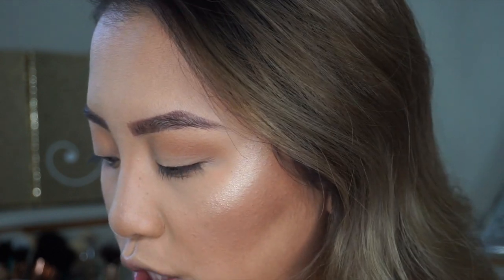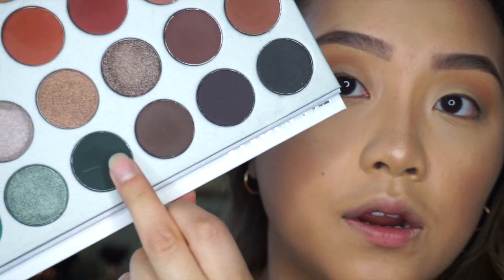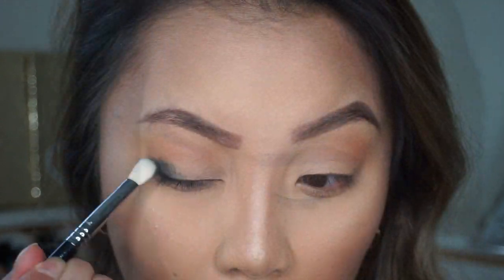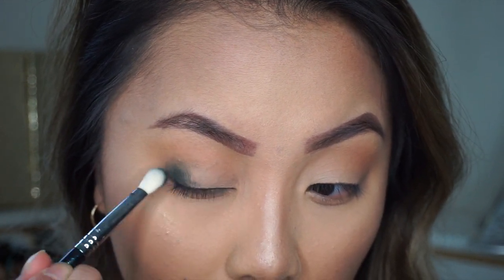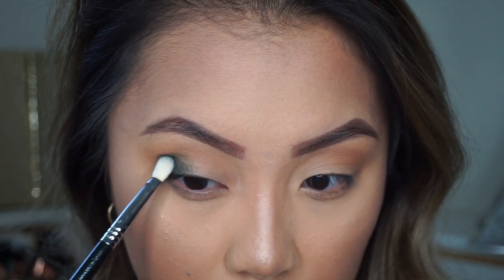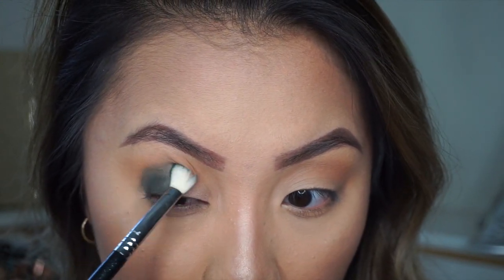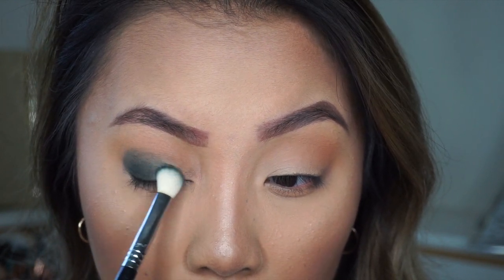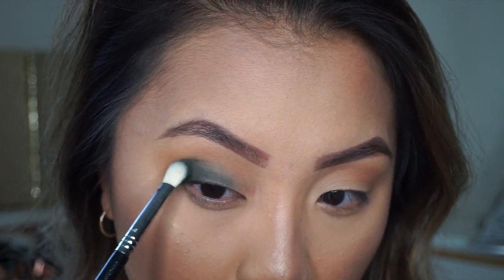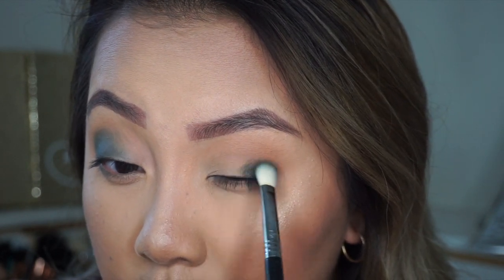I used to have more views than this, so it kind of sucks. Next I'm going to go in with the darker color — I'm going to take Enchanted, which is this olive green color right here. I'm going to take my Sigma E25 brush to blend that out, and for this color I'm solely putting it on the outer corner only. Once all the product is on the outer corner I will kind of bring it in a little bit.